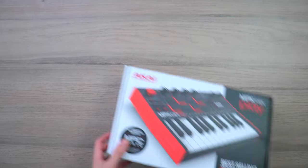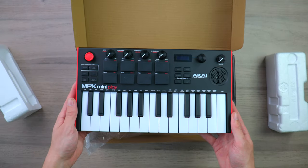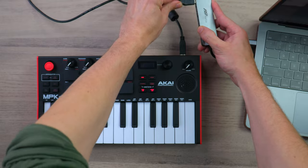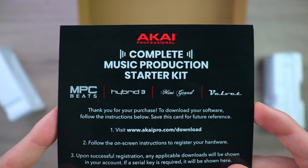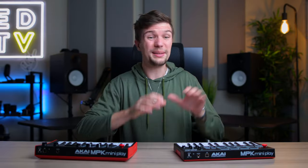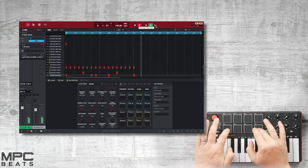When you purchase the new MPK Mini Play, in the box you get the MIDI keyboard itself, a USB cable to connect it to your laptop, and some additional software including MPC Beats, Hybrid 3, Mini Grand, and Velvet. The previous model didn't include half of that — just including MPC Beats this time for all the beginner beat makers out there is already a step in the right direction.